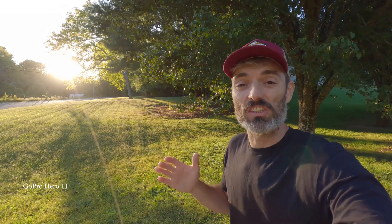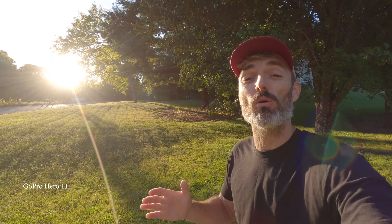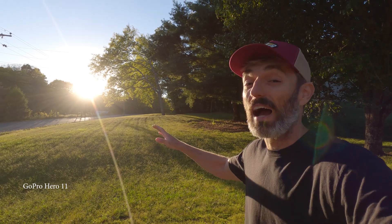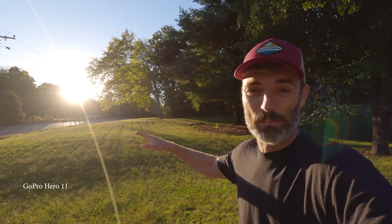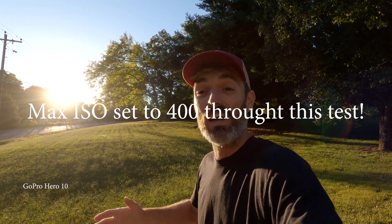Hey, what's going on guys? Jimmy here with The General Expert, and today we're testing the low-light capabilities of both the GoPro Hero 11 Black and the 10 Black. Let's get into it. As you can see behind me, I am backlit by that sun — it is very low because it's going down. So I thought, why not break both cameras out, put them on my rig, and test a side-by-side comparison of the low-light performance of these cameras.